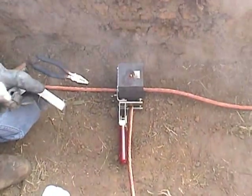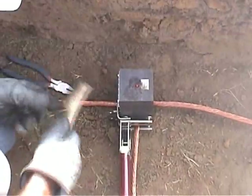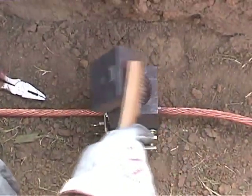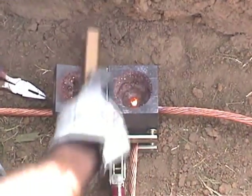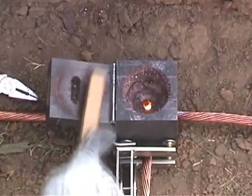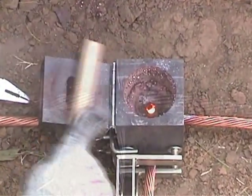Wait approximately 15 seconds before opening the mold. While waiting, use the natural bristle brush to clean the top of the mold. Then open the lid and clean inside. Cleaning it now will prepare your mold in advance for the next weld.